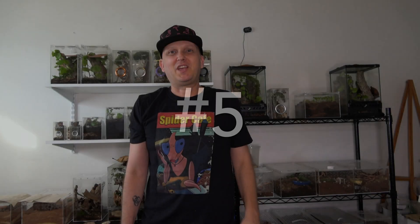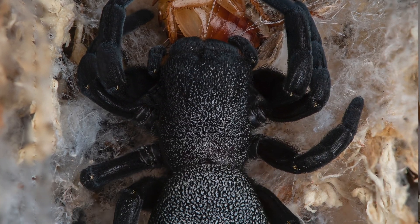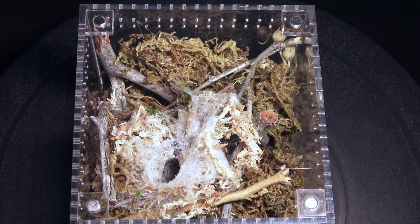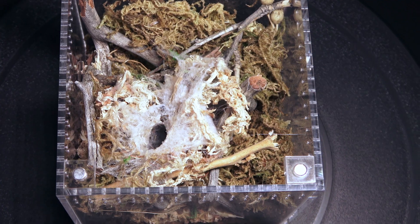Number five: Erasus Valkinae. I chose this spider for number five because it does have a couple of cons but it has many pros. First of all, this is one of the cutest spiders you can ever find. They are also really easy to care for because they spend most of their life in little nests. Basically what you need is a ventilated enclosure with some moss and a few twigs and they will build their little nest in there and live there their whole lives.